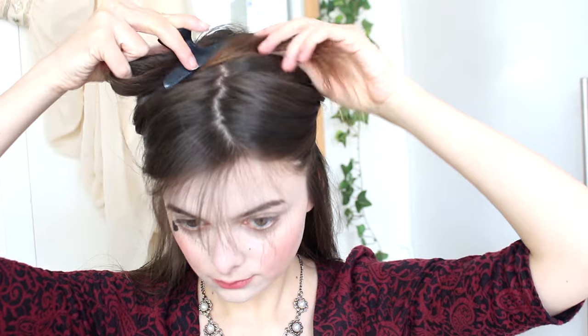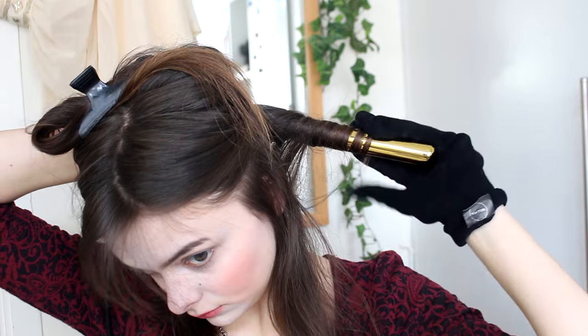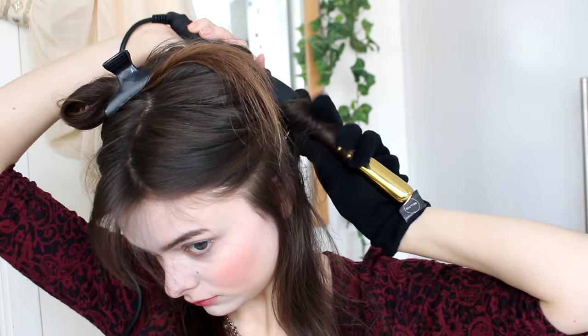Let's jump into the tutorial! I'm going to start by spraying my hair with a little bit of heat protector to protect it from the curling iron later on, and then I'm going to divide my hair into a top and a bottom section. I'm going to start working on the bottom section first. So every section that I'm going to curl, I'm going to spray with a little bit of hairspray first, comb through, and then curl it with a curling iron.